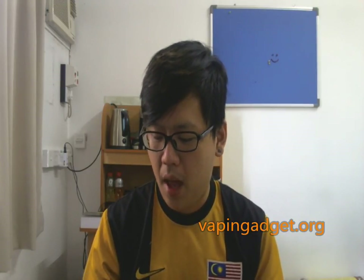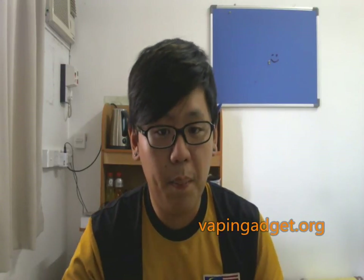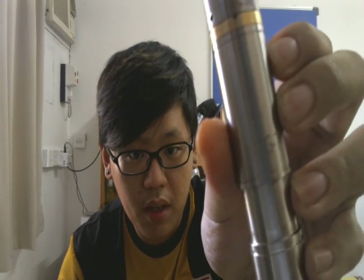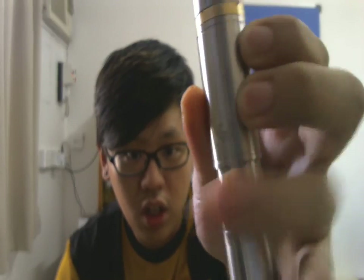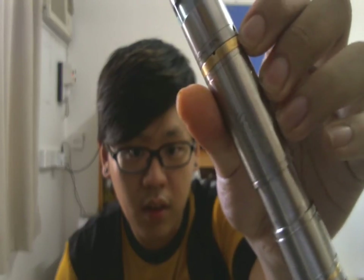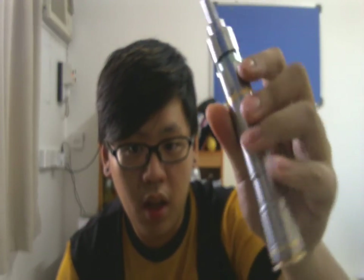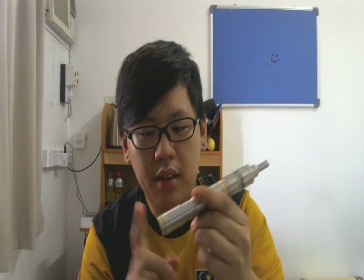So the VGT — it's a mechanical mod, telescopic. VGT stands for Vaping Gadget Telescopic. It's pretty plain and there's an engraving on it, but no engraving at the bottom. It's a telescopic with brass accents.